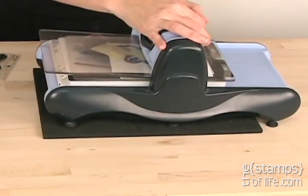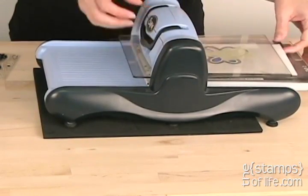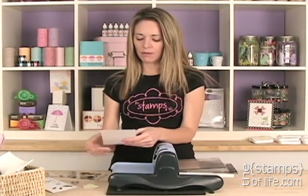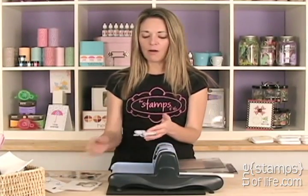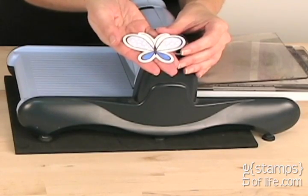Now I have my Sizzix sandwich. I'm going to run that through — it's a little wobbly because of my secret weapon down here. So simple! Isn't that easy? Can you imagine trying to cut this out by hand? No, thank you! Now I have a perfectly cut out butterfly ready to add to my project.